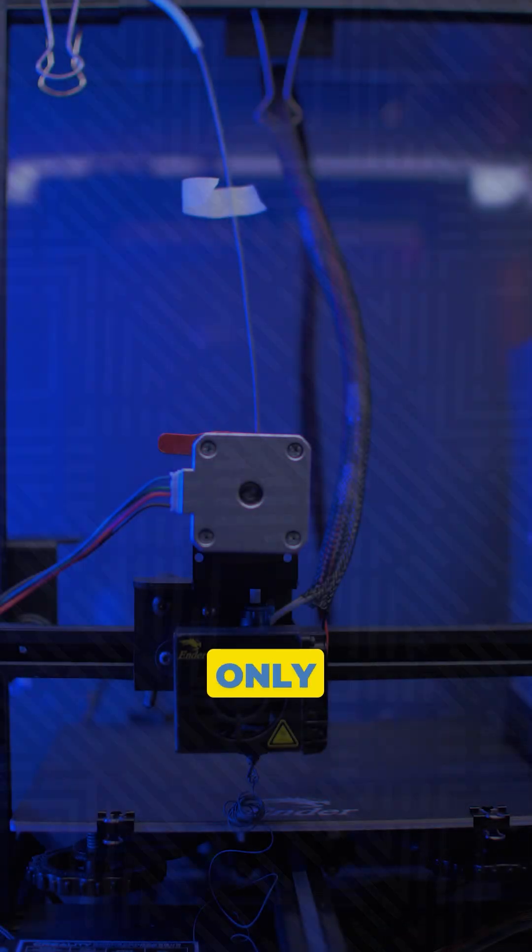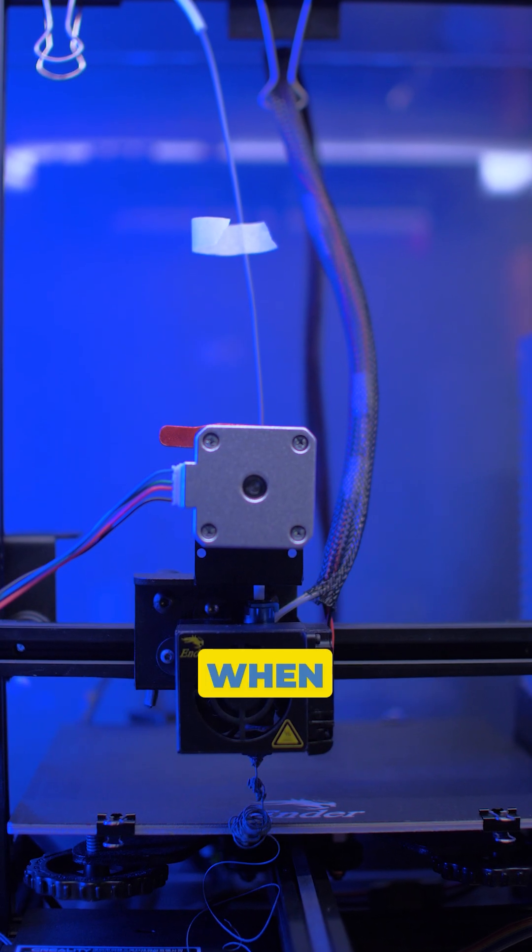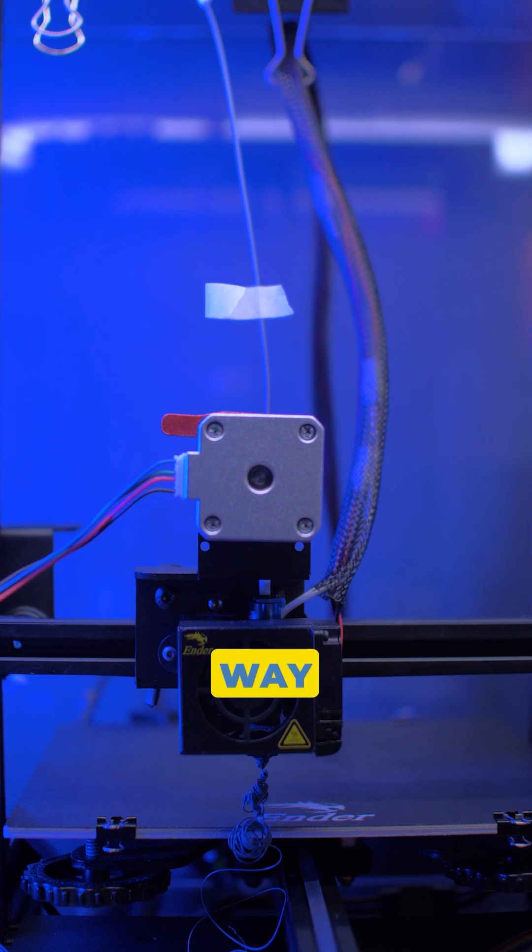My Ender 3 only extruded 65mm when it should have been 100mm. That was way off.